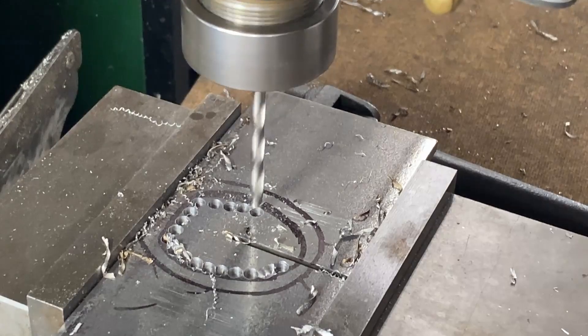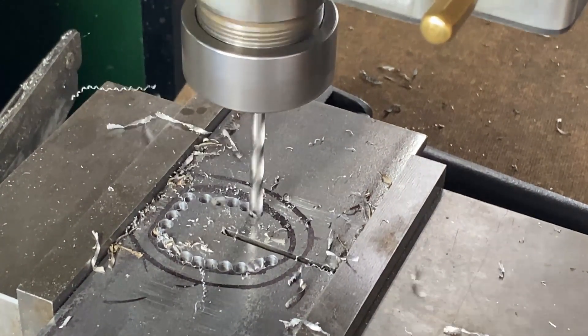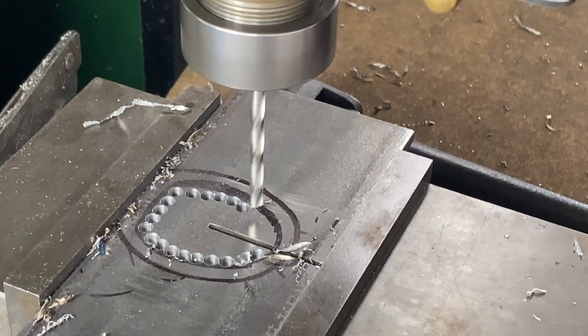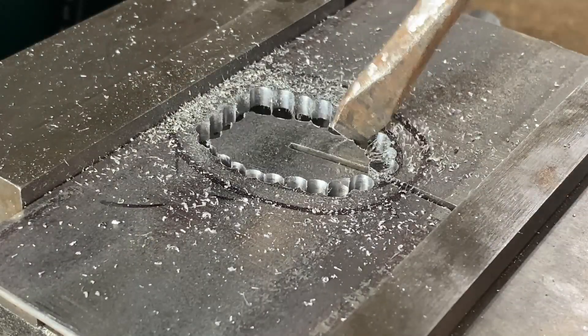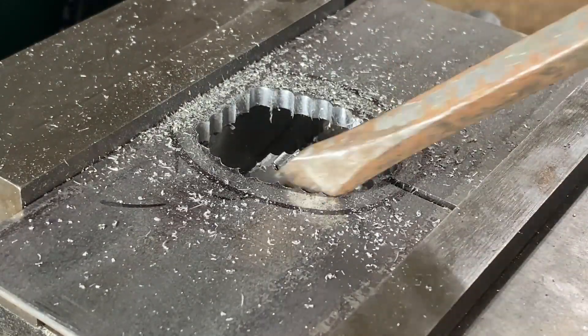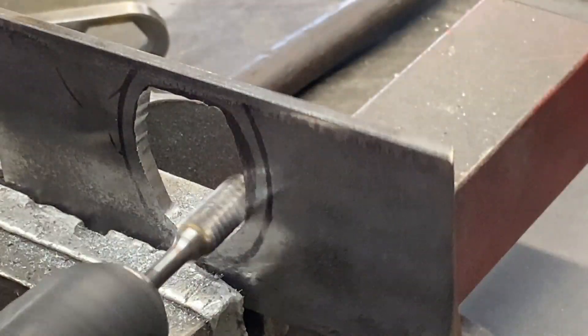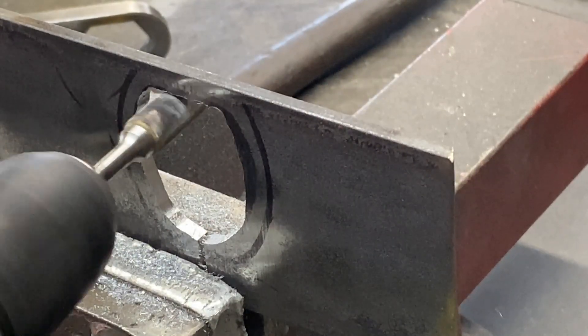That plate obviously needs a hole in it for the air to go through. I'm using the traditional way of cutting an odd-shaped hole by drilling lots of holes, then tapping that out, and coming back to smooth up the edges with a burr.